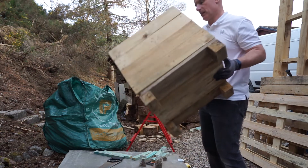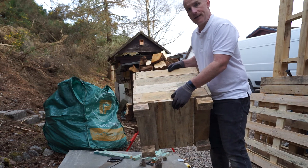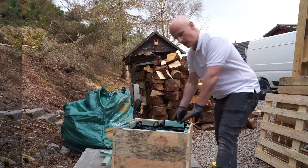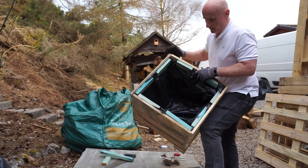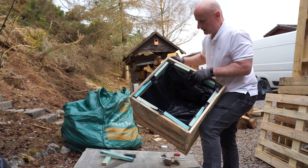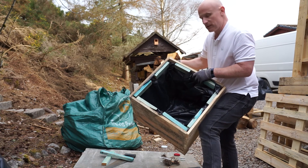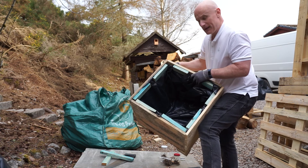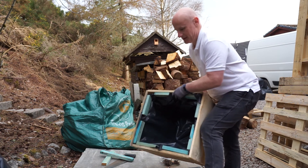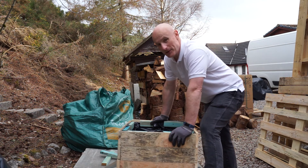Voila - one wooden planter ready to go, just needs lining now with plastic. For the lining, use polythene with holes in it. I've used battens just to tidy it around the edges a little bit, so when it's got earth in and either shrubs or plants growing out of it, it'll look lovely. Hope you've enjoyed it - keep watching because who knows, I might do some more.